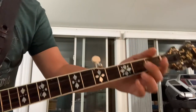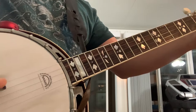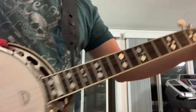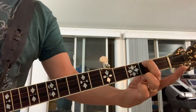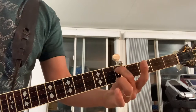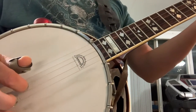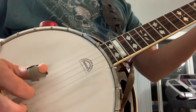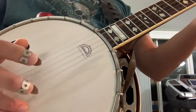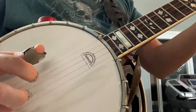So how that's done is you're gonna pluck this fourth string twice and actually pluck it a third time as you slide the note from the second up to the fifth. About the time your finger gets to the fifth, you begin a forward roll: your index will hit the third string, your thumb already hit the fourth string. Then index on the third, middle finger on the first string, and you just roll.